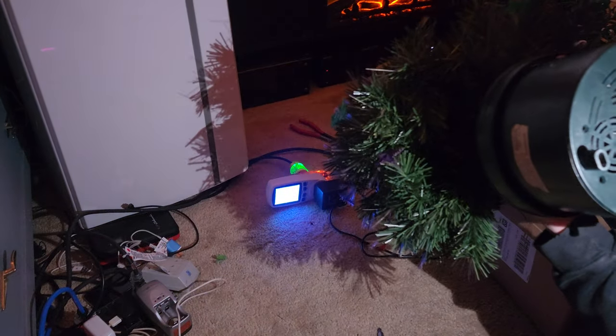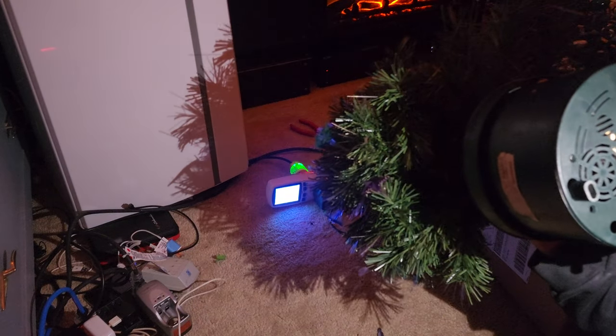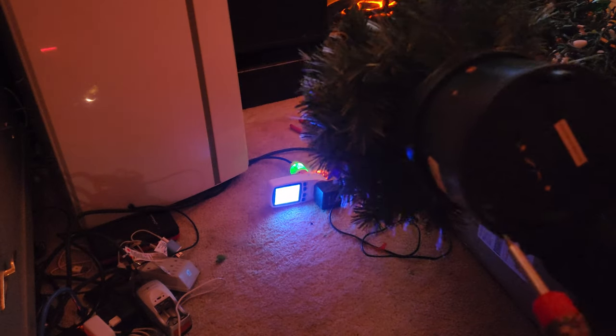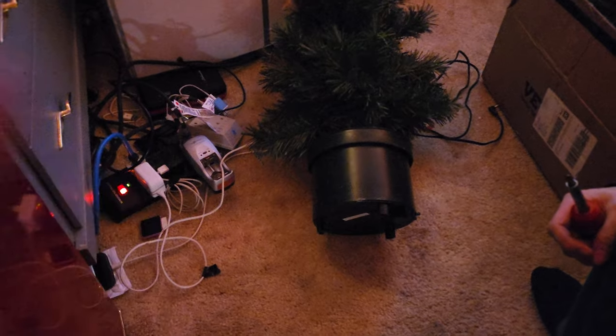That's just a random empty hole — apparently that's where a fan would go. There are three screws to this. We're going to put it on the floor because it's just easier this way.